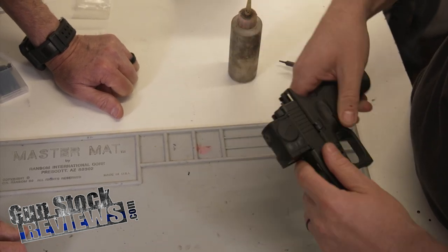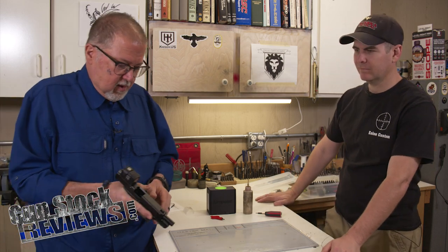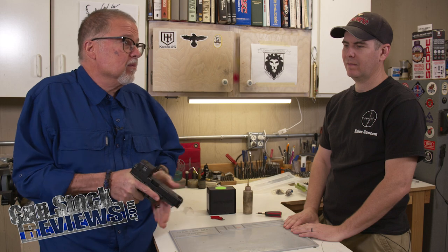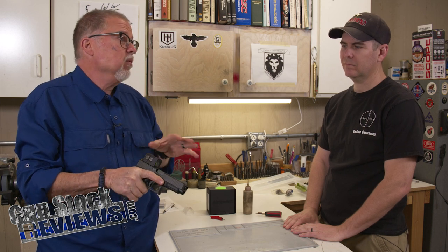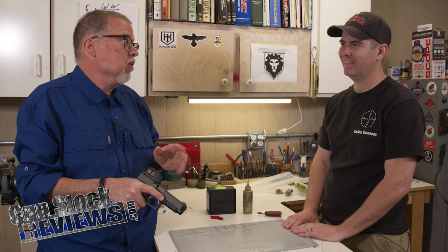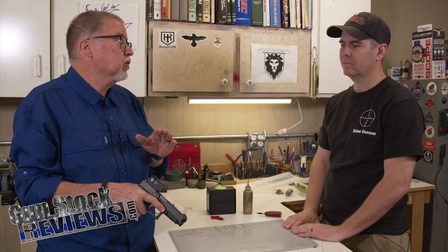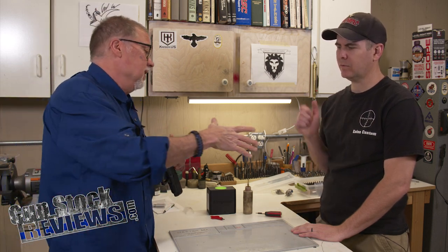I like the sights. They are the shorter factory stock size from Ameriglo — pretty cool. I'm looking forward to shooting it with the Acro P2. I've been waiting the longest time to get the P2. I was talking to Freddie and he said they were back-ordered for months — it took six to eight months to get me this one. So I'm going to put it through its paces, take it to the range and have some fun with it. I am not going to throw a $700 sight downrange — I'm not crazy.